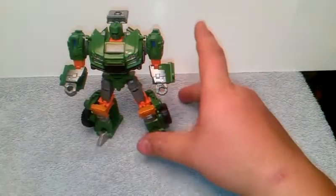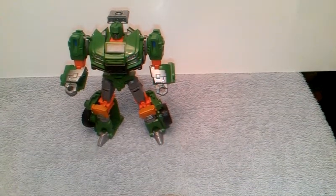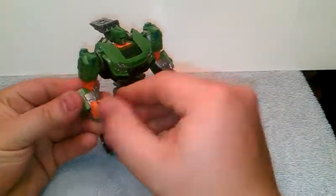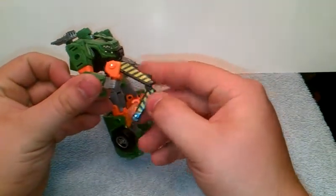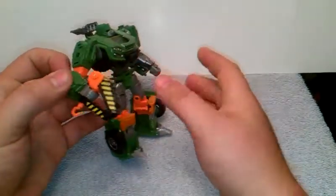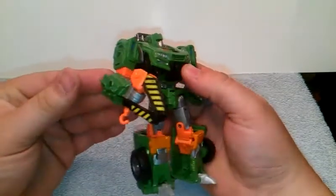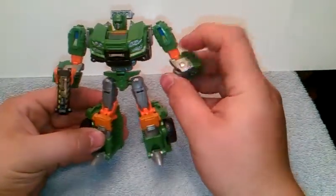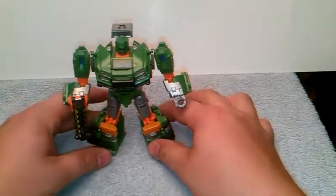Very cool looking figure. For his gun, he can hold it in his hand like so, or you can actually try to move this down and around and have it like that, so it looks like you don't have a hand from this point of view — because, you know, some third party company is going to put in an upgrade kit for something to go in their hands. Very cool.